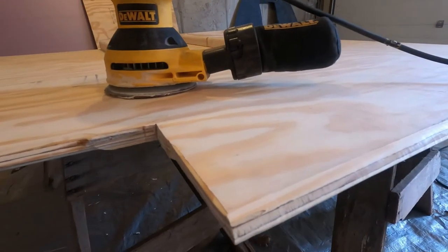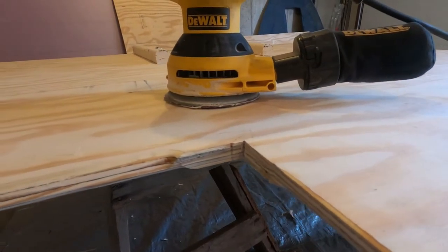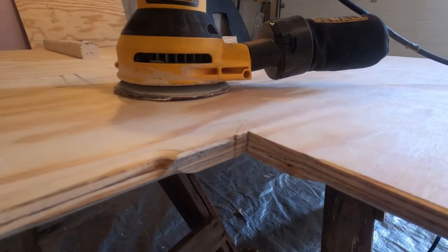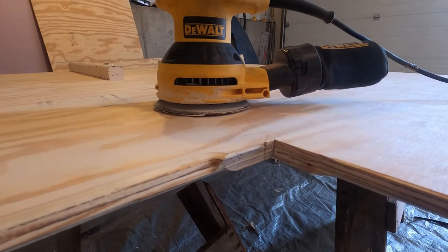I wasn't able to finish off the routing of this corner right here. The router wasn't able to reach all the way into the corner, so I'm going to have to finish that up with a sander.